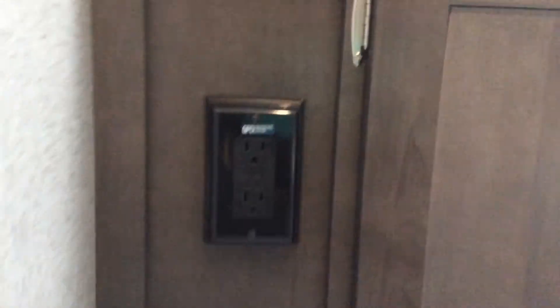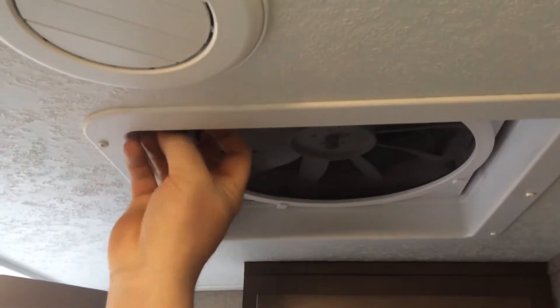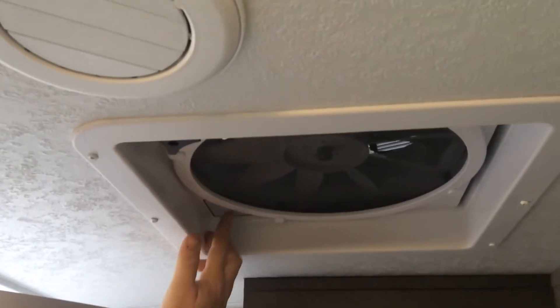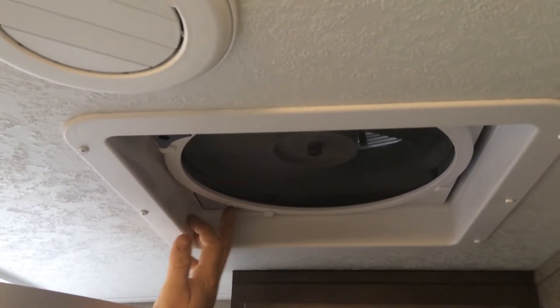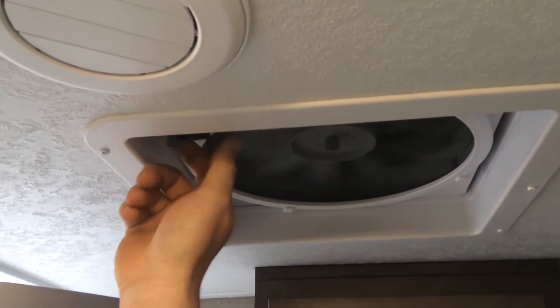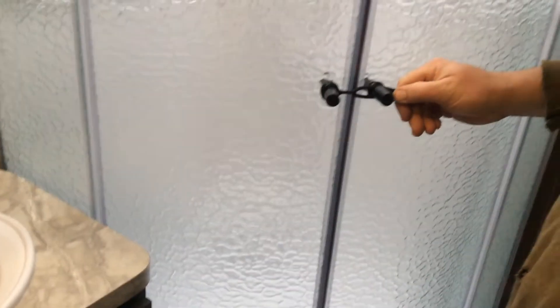Everything in the bathroom is pretty straightforward and simple. The toilet is a foot flush — right here on the right-hand side you're just going to push down to flush. The main GFI is located underneath the sink. The light switch on the wall turns on your lights. The Fantastic Fan is up on the roof — you pull down the crank, opening up the vent, selecting your fan speed with the buttons. Once you're done, press the off button, close your vent lid, and lock the vent down for travel. Always want to make sure your shower doors are locked.